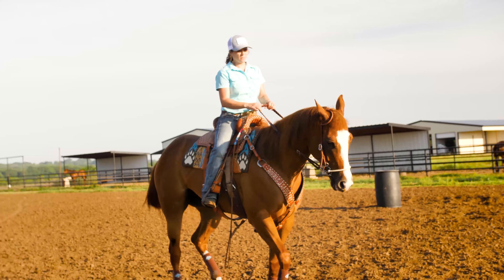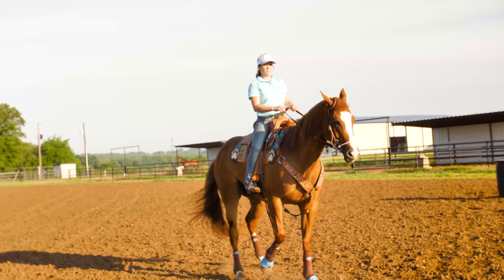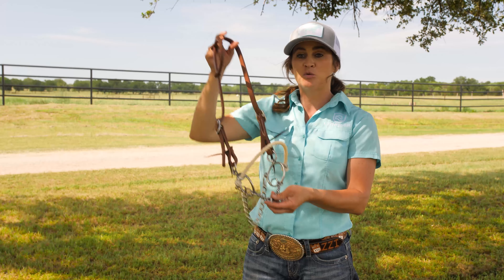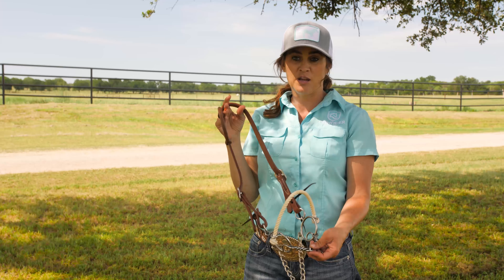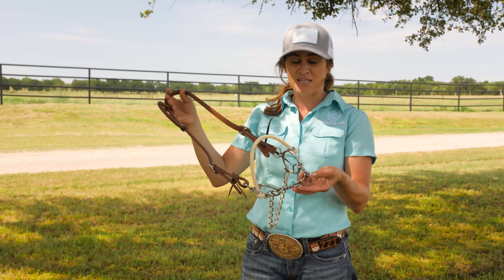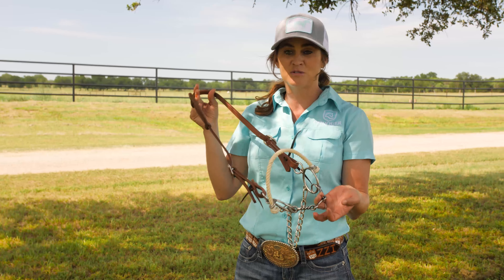Personally, I'm a fan of combination bits. I like having the pull across the nose — I think it's a little bit quicker reaction. This was actually one of our first bits that we created along with the hackamore, and it has kind of tested the time, tried and true, and something that I use quite often.